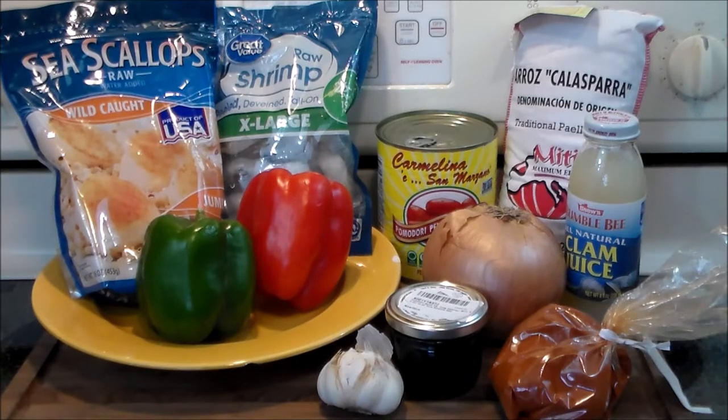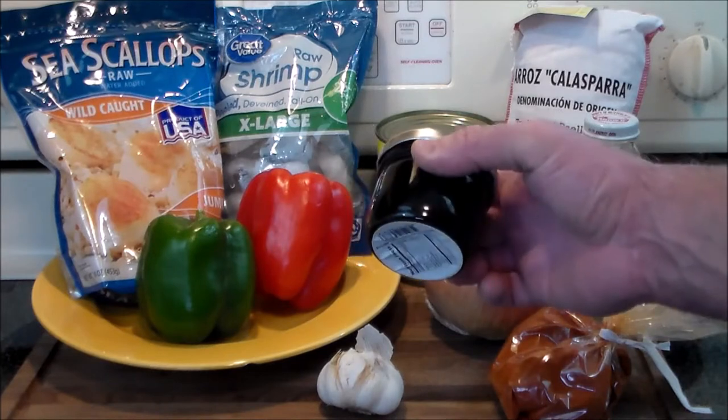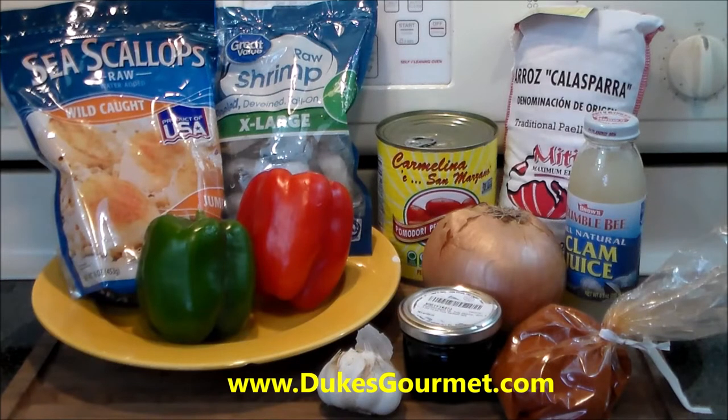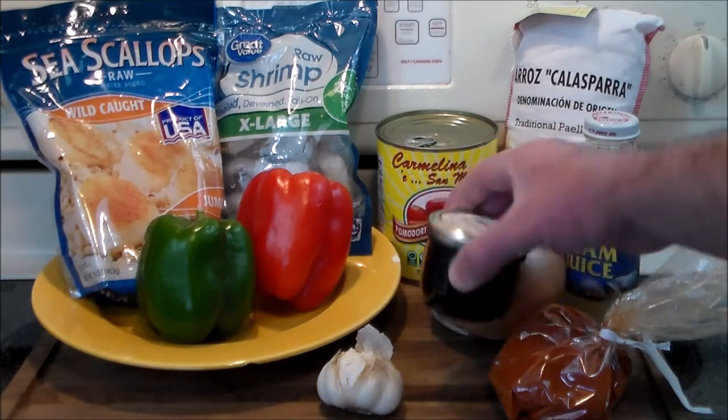The reason why it's called black rice is because it utilizes squid ink. You can get this at Duke's Gourmet out of Cincinnati, Ohio.